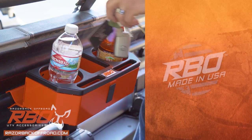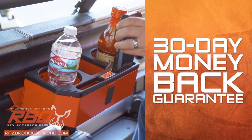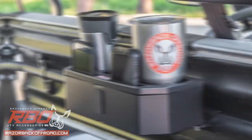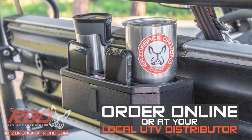As with all of our products, this drink holder console is made with pride right here in the USA and comes with our 30-day money-back guarantee so you can buy with confidence. Order online now at RazorbackOffRoad.com or at your local UTV distributor.